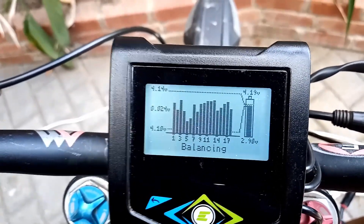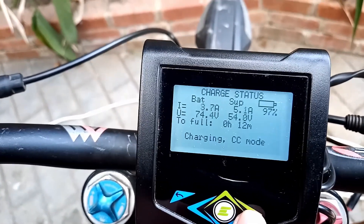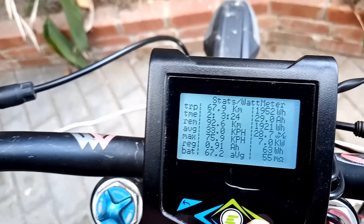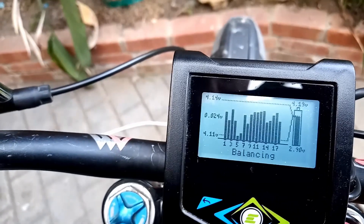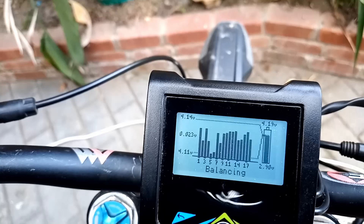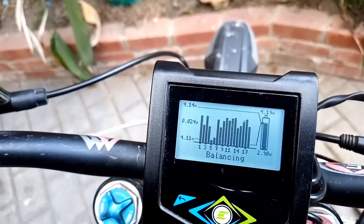I've got the charge rate down really low — about 4 amps coming in — and it thinks about 12 minutes before it hits full. I'll probably run into the same problem where I don't have enough headroom to balance it completely until it hits full charge. But I think what I'll do at that point is just turn off the charger and let it balance overnight, and that might bring the voltages back in line by itself.